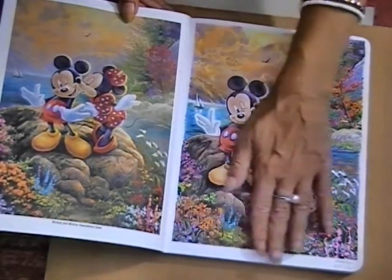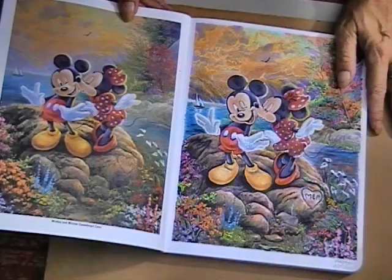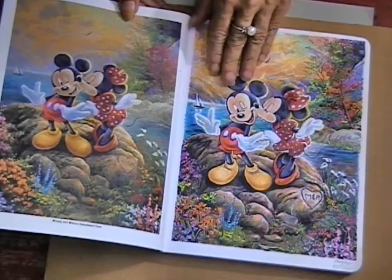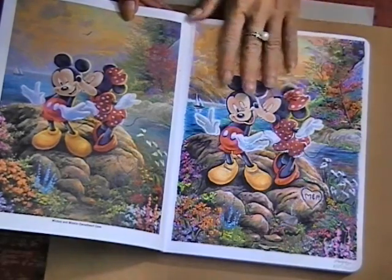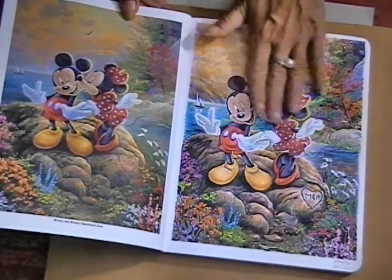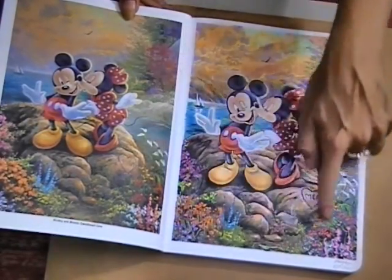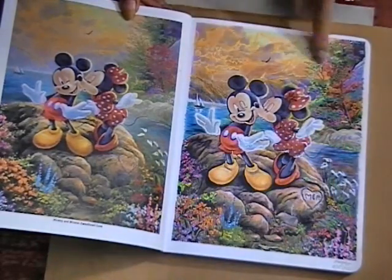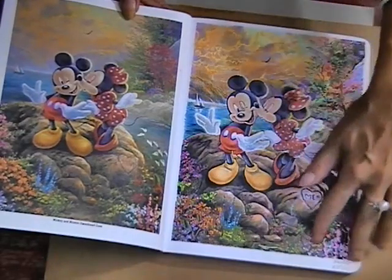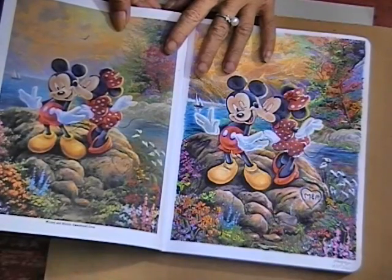This actually took probably eight full hours — I didn't sit there and do it eight hours straight. I started with just Mickey and Minnie, and that probably took me about two hours. It took me another two hours just to do the rocks and the flowers, another two hours just to do the sky, and then all up the sides. So yeah, it was about eight hours total.